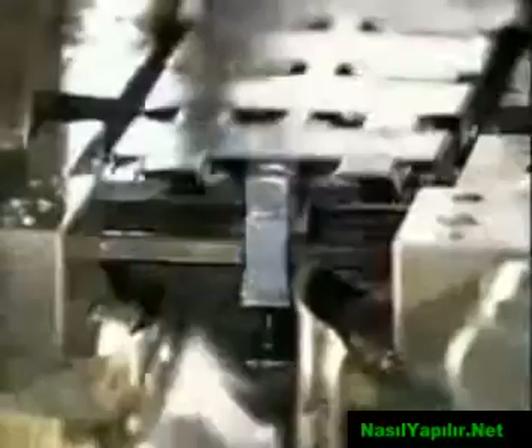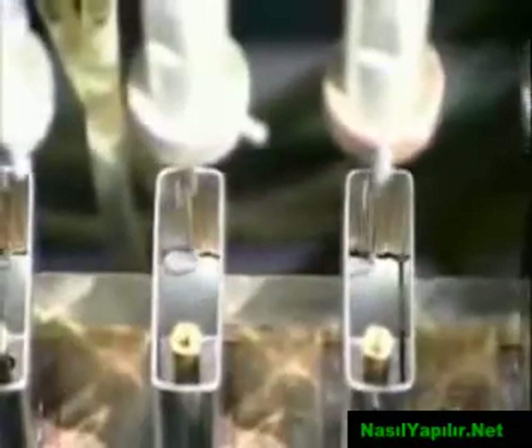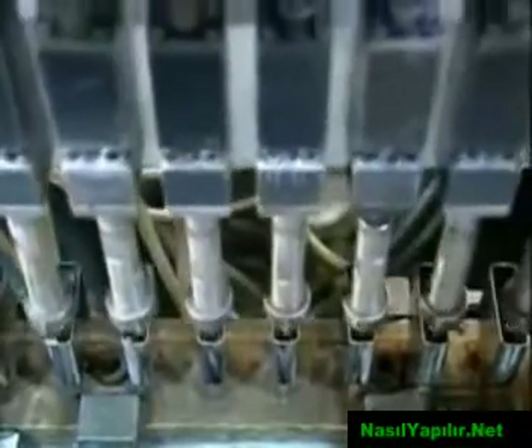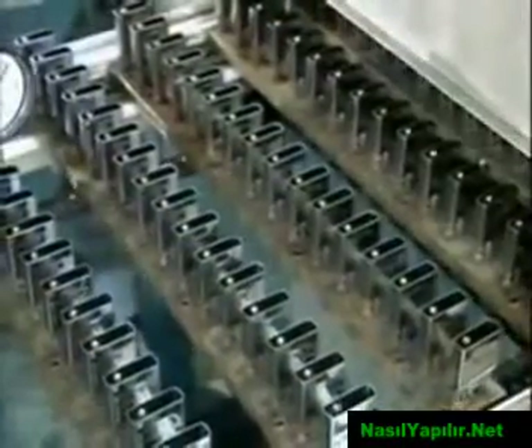It's time to move on to the inner workings. A die shapes a piece of steel to make the inside cases. Mechanized arms then place a tube and plate in the case. The tube will hold the flint stone and the plate will form the top of the inner case. Epoxy seals them in place, and the cases move through a curing oven to harden the epoxy.